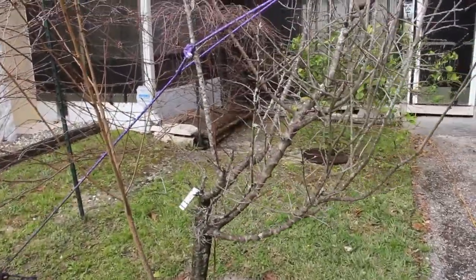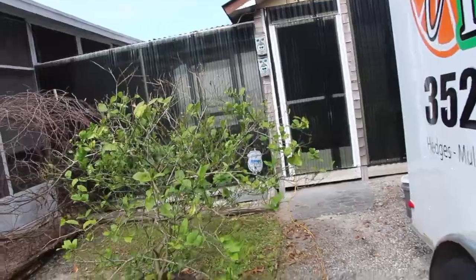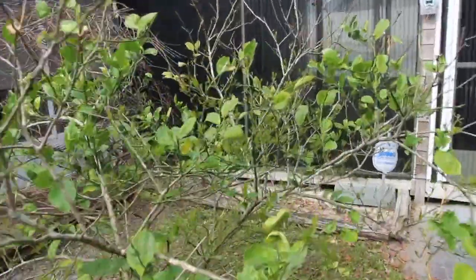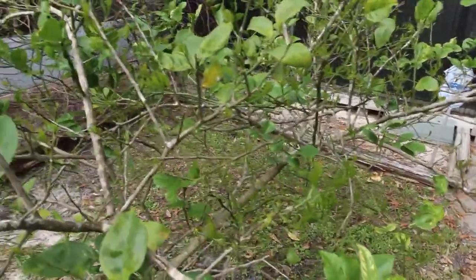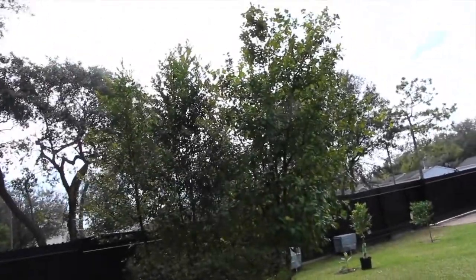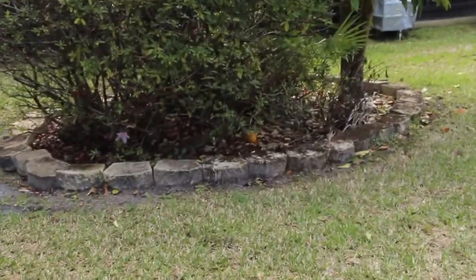And this is the plum tree. The Meyer lemon — you can see all new shoots on here, so this survived the winter. The yuzu tree survived the winter too — you can see there's one on the ground right there.